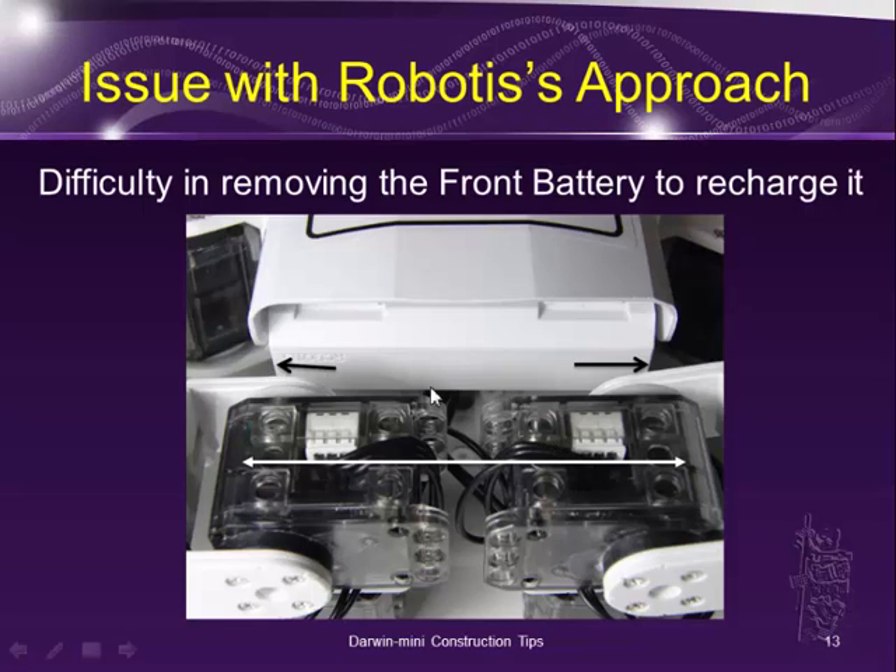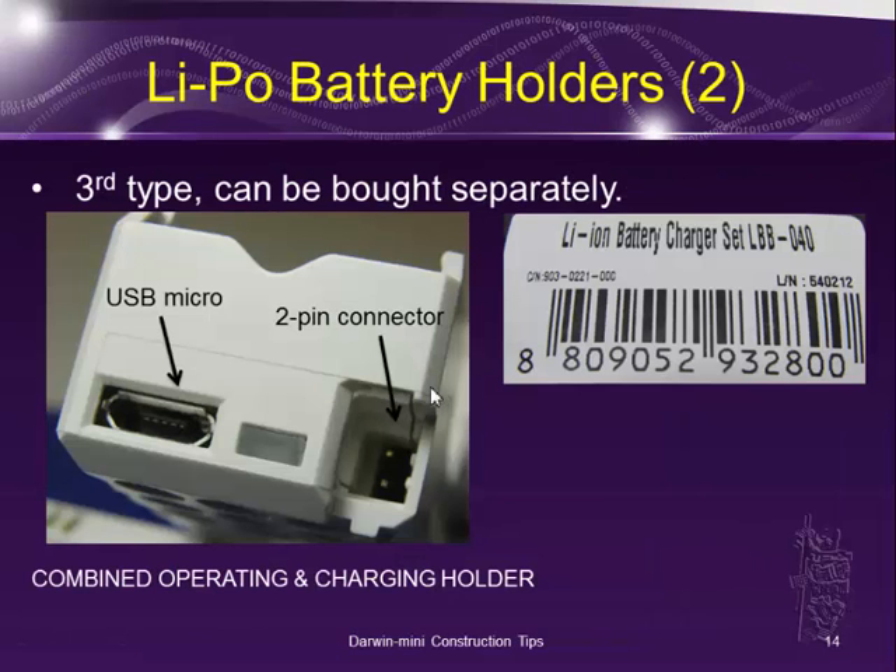What I found is that you can also buy a third type of LiPo battery holder, the LBB-040, sold on their eShop. It's called the Lithium-ion Battery Charger Set LBB-040, and it has a combined operating two-pin connector and a USB micro connector. So it's a combined operating and charger holder. I looked at this and thought maybe I could do something with it.